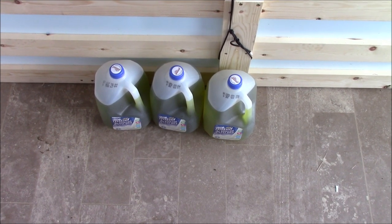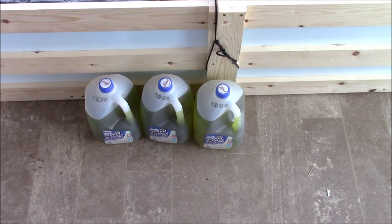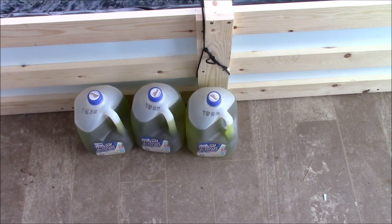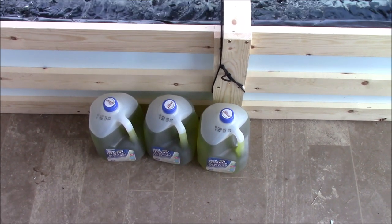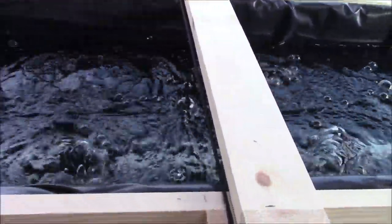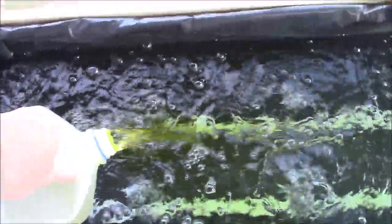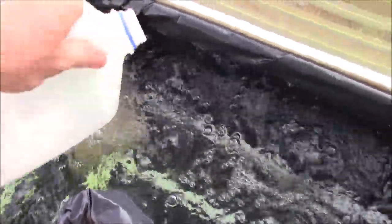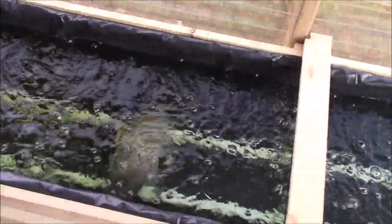It's time to add the nutrients. I've got Master Blend and three one-gallon jugs — formerly milk jugs. Each one has 120 grams of Master Blend in it, which equates to 50 gallons, so three jugs equals 150 gallons. I've got the bubbler and air pump on — that's what's going to mix the liquid as I pour it in. After the Master Blend I'm going to add the Epsom salt, let that mix for about 10 minutes by the bubbles, and then add the calcium nitrate.